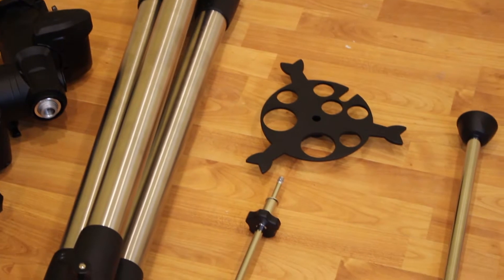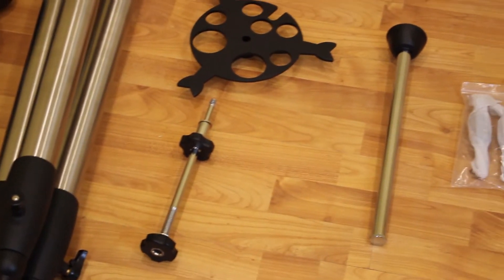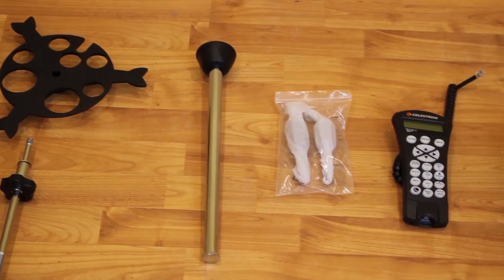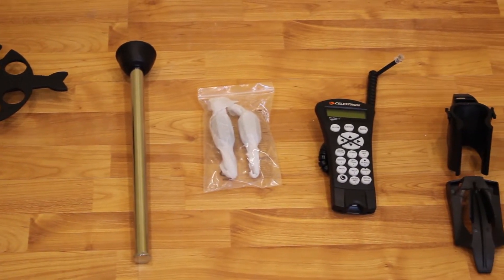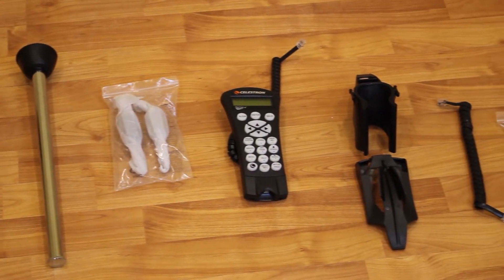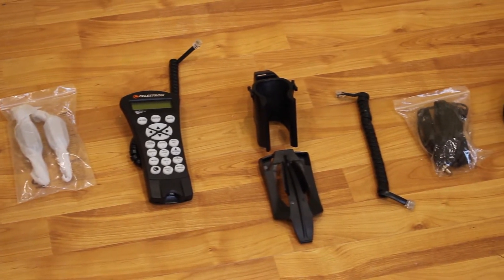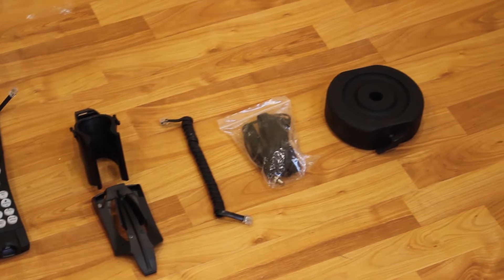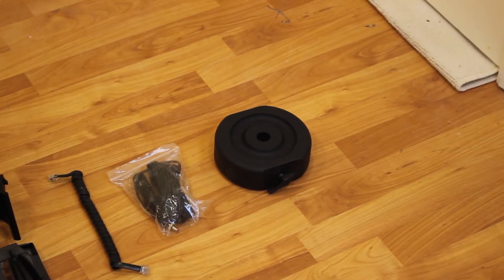The AVX comes with the following contents: the equatorial head or mount, tripod, accessory tray, counterweight bar with locking nut, azimuth adjustment screws, hand controller, hand control holder, declination motor cable, car battery adapter cable, and counterweight.